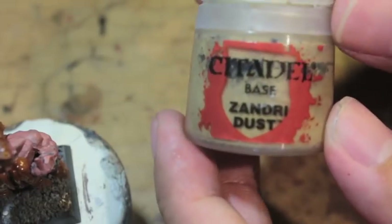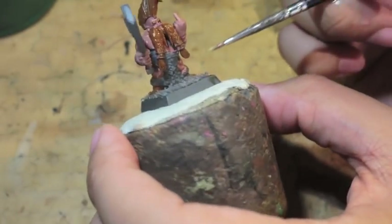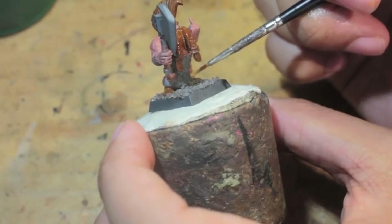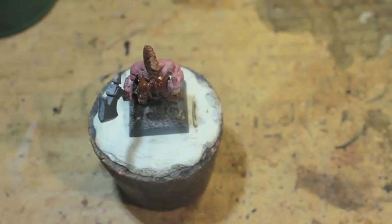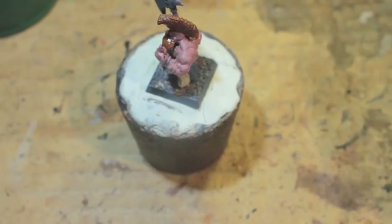We're going to move on to Zandri Dust, which will be used to color the fur or hair at the top of the boots — it's a nice dirty cream color. If you wanted something more luxurious like a snow leopard or something an Empire Noble would wear, you'd go lighter with Rakarth Flesh. But for this figure we'll go with Zandri Dust, because Troll Slayers are very utilitarian — all about the business of killing giant monsters. They don't care about luxurious boots, so that dirtier beige totally helps.